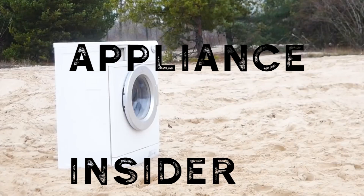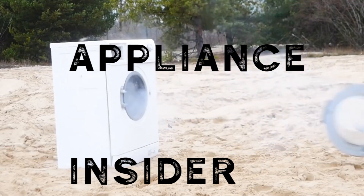Let me know what you guys know. Thanks for watching the Appliance Insider. Have a great day.